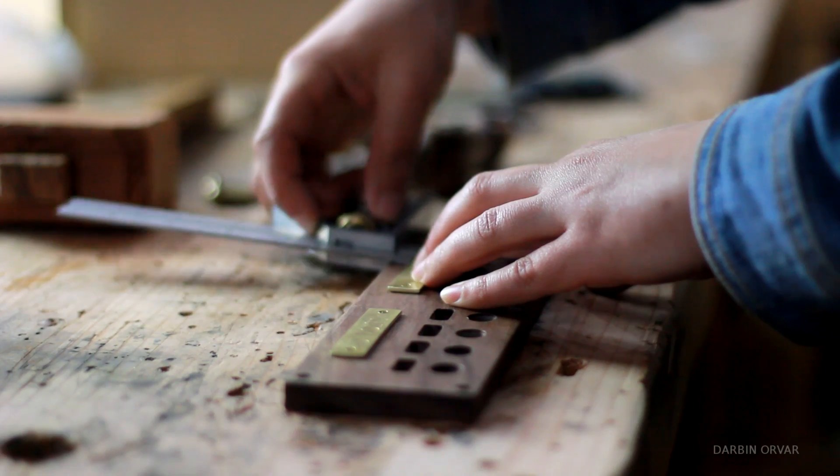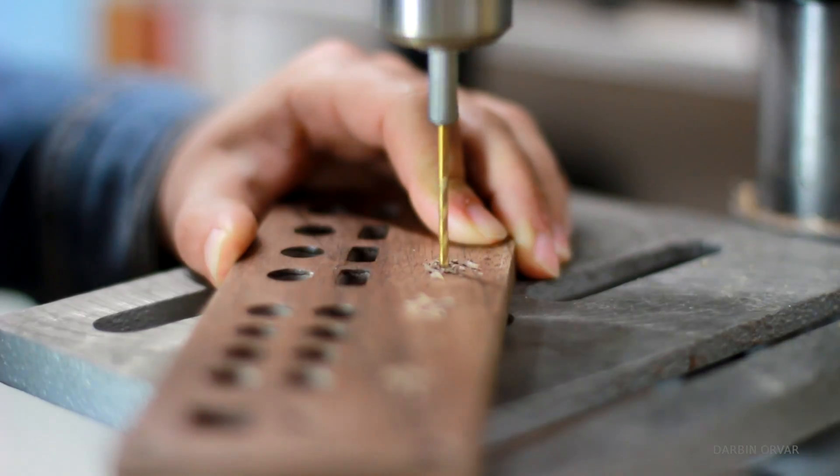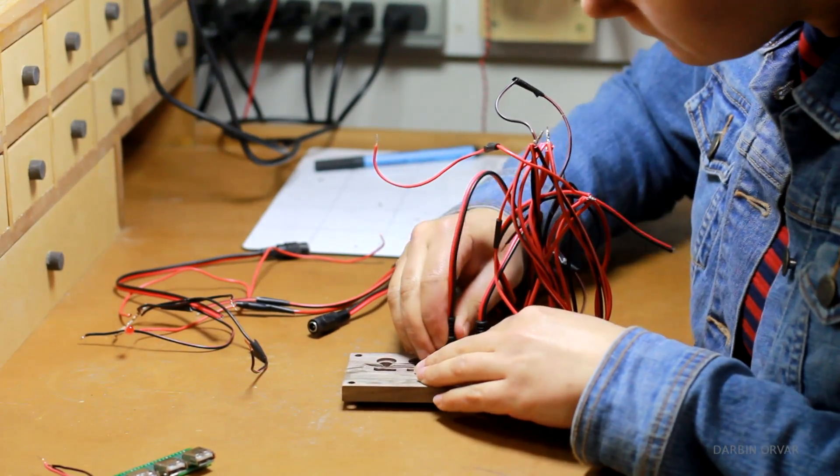There's something pretty great about the walnut and brass combination. I mean, I could imagine using this pretty much everywhere. So, time to add the electronics.